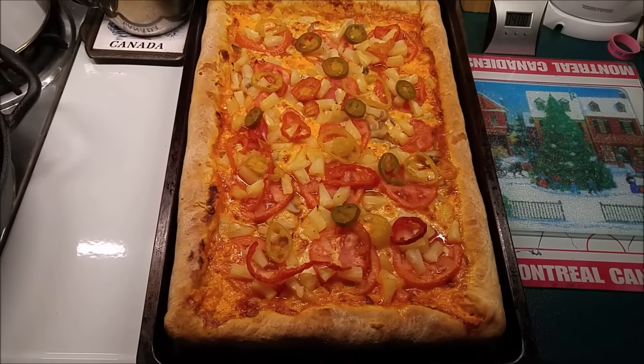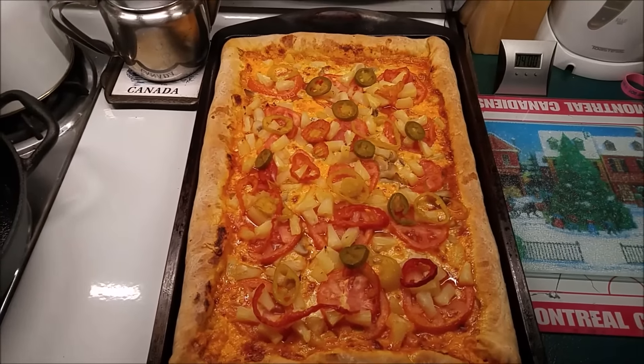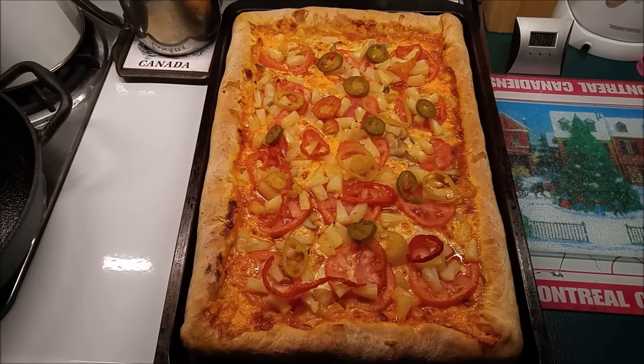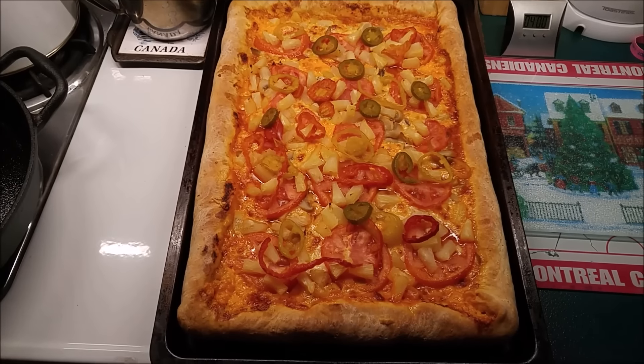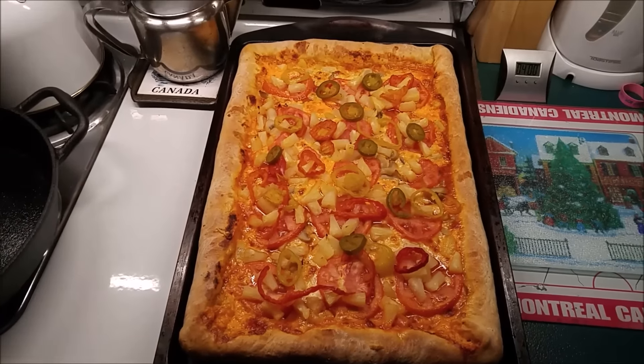Here's the finished product. I decided to add banana peppers and hot peppers as well — something I haven't had in a while — so I threw them on there for the last 10 minutes. The finished product: nice golden brown crust, stuffed crust, and loads of toppings.